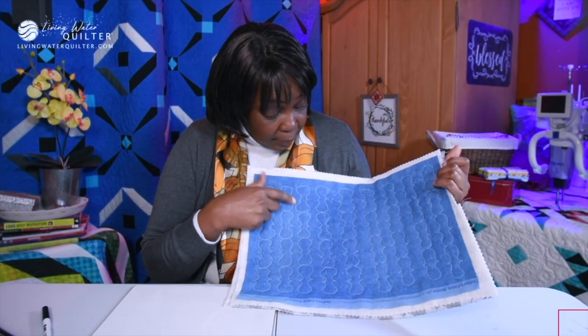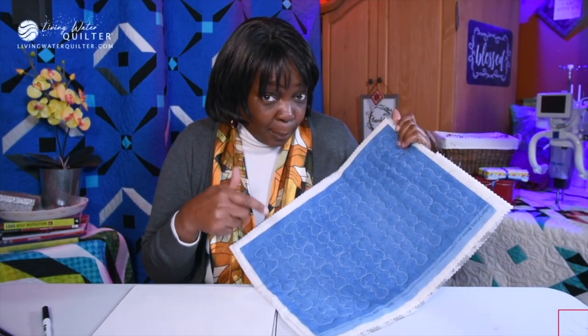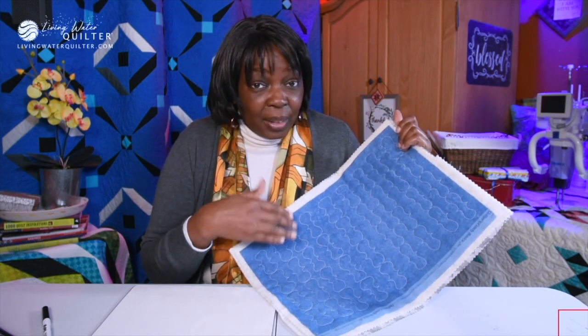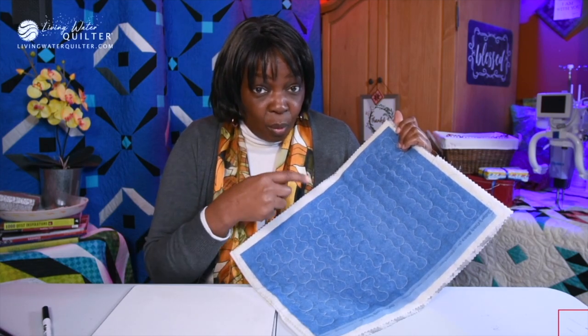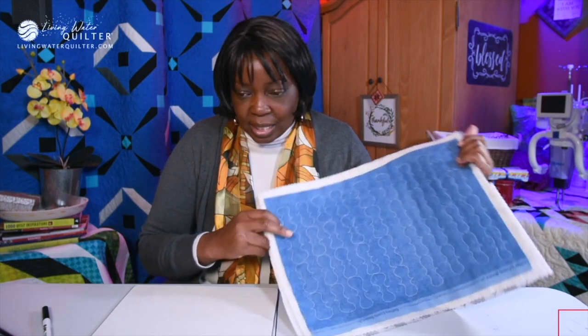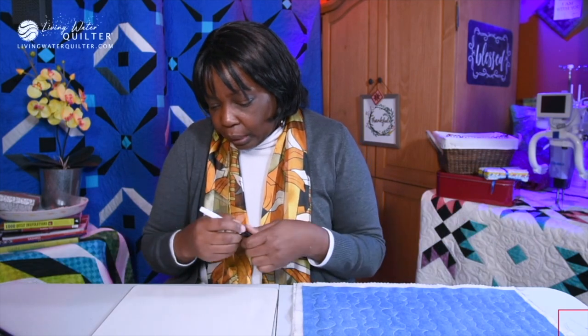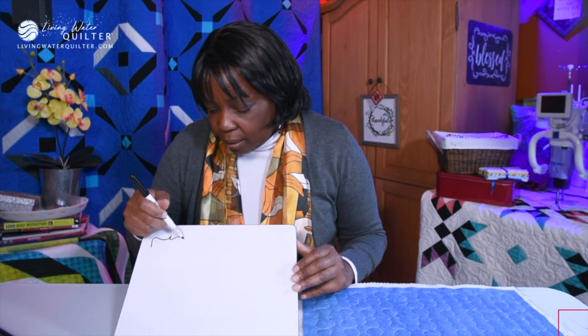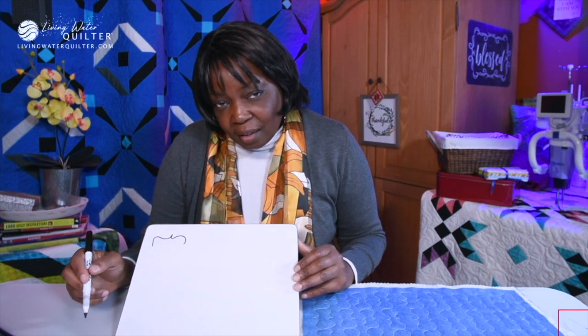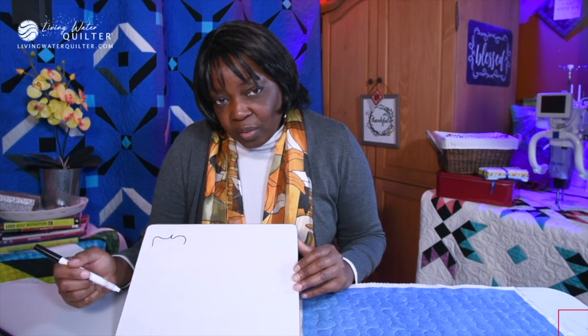What do you think? Does that look hard and complicated? Remember, I like to break all my designs down into manageable parts. So let's see what the parts are to make this design. Here is a section of that design — that is the main shape of the design.